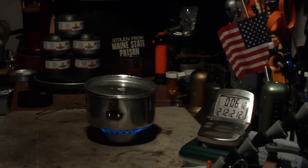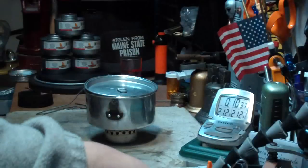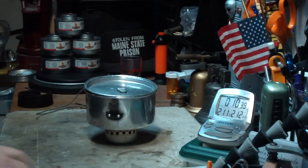That was with one fluid ounce, 30 milliliters of methanol. Let's see where it runs out from here. Going... going... gone at 10 minutes, 30 seconds. Not bad for a simple little stove.